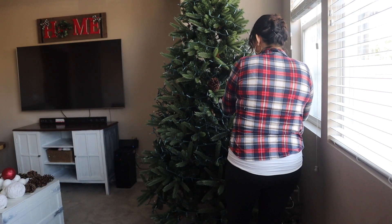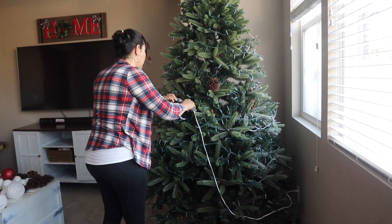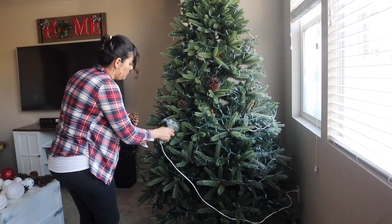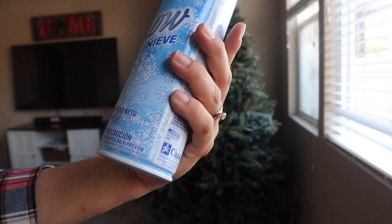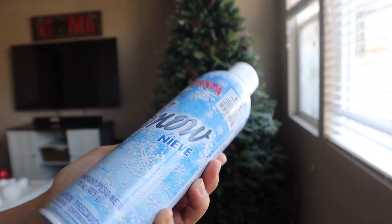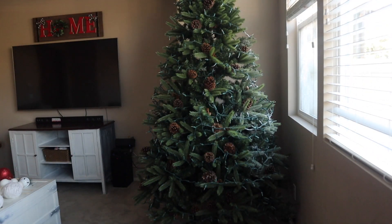Chicos, yo compré estas bellotas en la tienda de Aldi, estaban por 3.99, ya que las bellotas que trae el árbol son muy pequeñas. Les estaré colocando con una pistola de super glue para que se vea mucho más natural. Les aconsejo que antes de comprar un árbol se fijen en la calidad. Entre más caro es el árbol, mucho mejor.